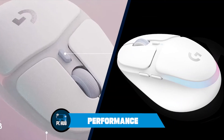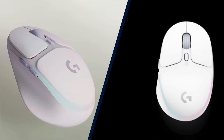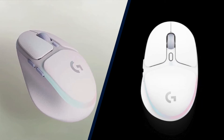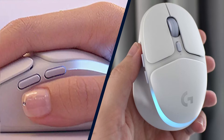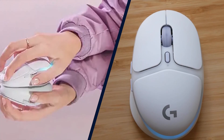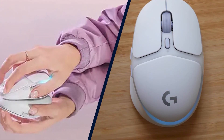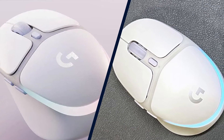The Logitech G705 looks more like a portable productivity mouse than a gaming mouse, but it is a gaming mouse under the hood. The G705 sports Logitech's Hero sensor and has a sensitivity of 100–25,600 DPI and a 1,000Hz wireless polling rate. I tested it in just about everything — from CS:GO to Rise of the Tomb Raider to Overwatch to Subnautica: Below Zero.